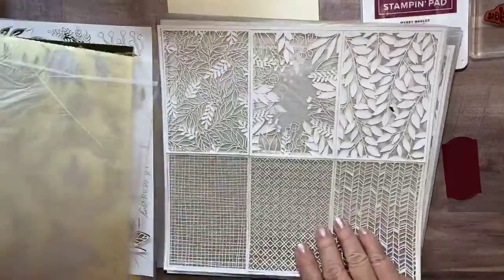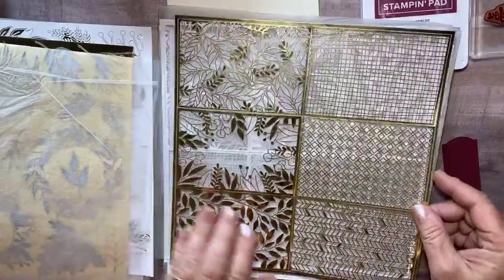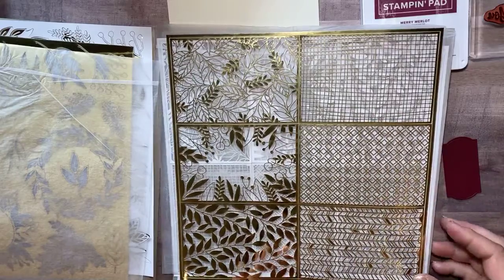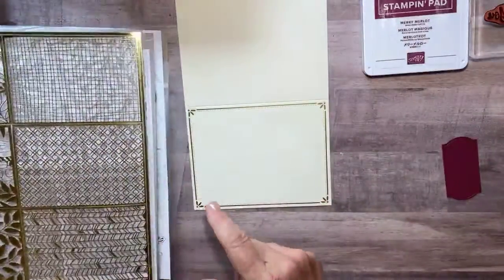And then these are like — ooh, they almost fell apart — pretty, pretty card fronts. So you could use those. But in today's card, I used that first sheet. Let me show you what I did.